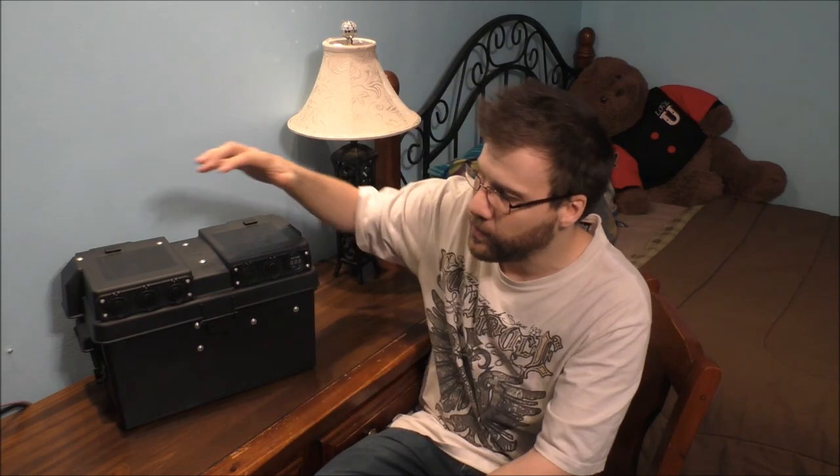I do have some updates on what I have changed on this battery box itself. Now, everything else is the same layout, but I added a new cigarette outlet to the side of the box and also relocated my switch. It used to be towards the back, but I put it towards the side of the box as well.